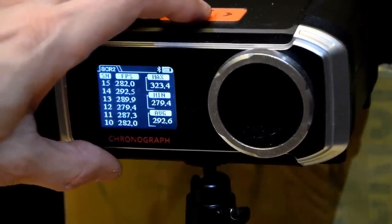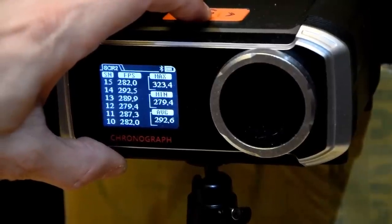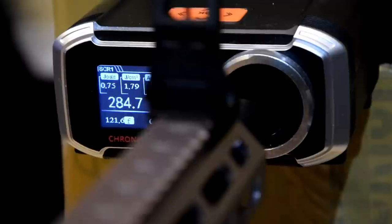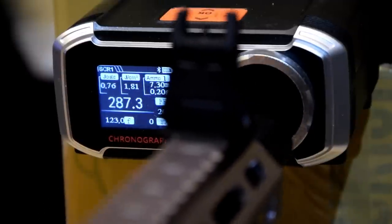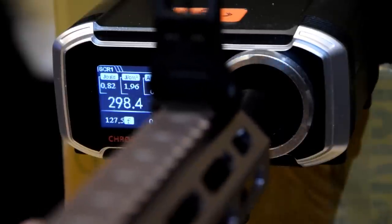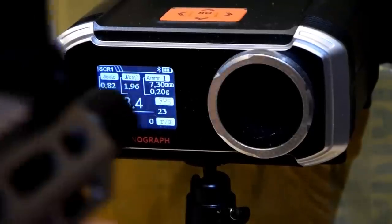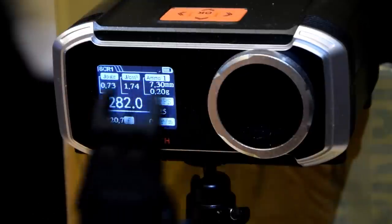Average of 292. Minimum of 279, max of 323 was in there. Let's try some semi-autos as well: 289, 284, 284, 284, 287, 295, 260, 298. Let me try again: 292, 282, 282, 282. Very nice.